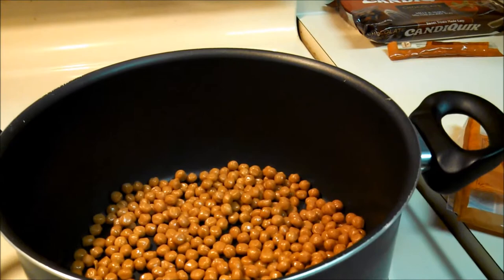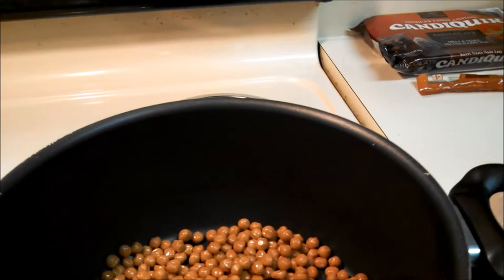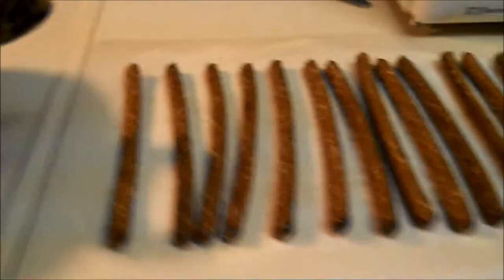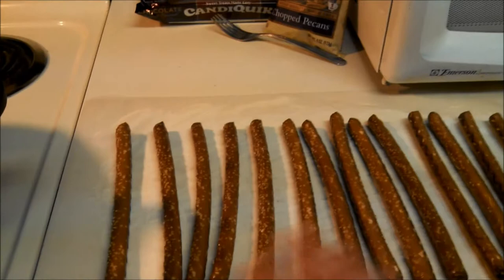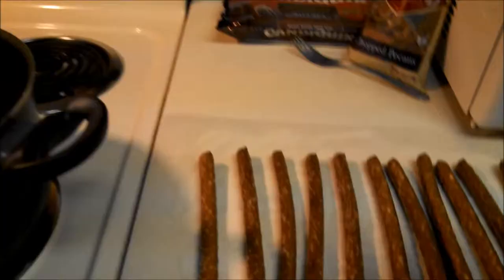We're going to wait till this melts and then coat the pretzel rods in the melted caramel just slightly, and add some pecans. The caramel has been melted and the pretzel rods are all laid out. I put them on wax paper with a coating of butter on top of the wax paper just so the pretzel rods would not get stuck, because otherwise the paper would come up with the pretzel when you go to pull them up.